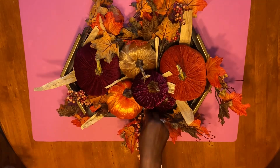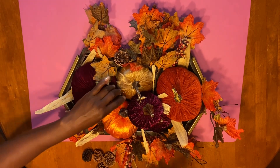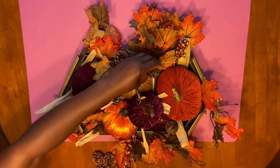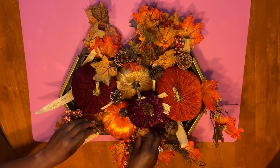These pine cones came 12 in a pack for a dollar from Dollar General, maybe last year. We're just going to take a couple of them and place them throughout the tray. Once we're satisfied with our arrangement, we are done with our DIY.